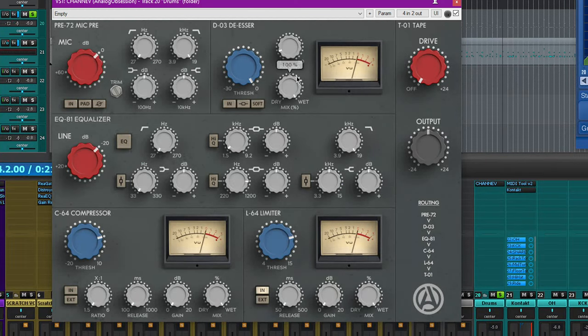Almost all of these sections have a mix knob for wet and dry, although in Reaper most people can just use the knob in the top right corner to do a blend. So if you wanted to blend the whole channel strip, use the Reaper wet knob. But if you just want to blend one or two sections for a parallel compressor or parallel limiter, you can easily do that — and it affects the gain choice too.